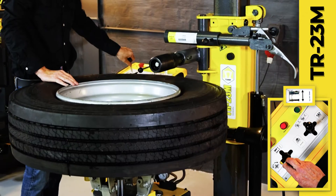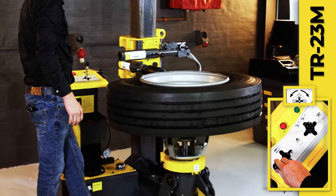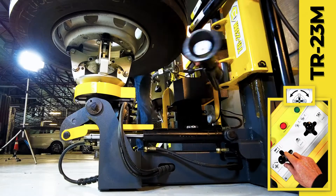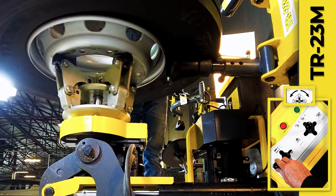The upper roller arm is lowered onto the tire, which is then rotated to break the inner bead of the tire. Then the lower roller arm is raised beneath the tire, which is then rotated to break the outer bead.